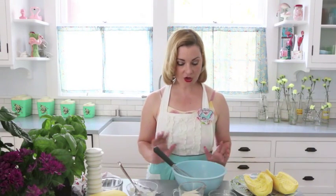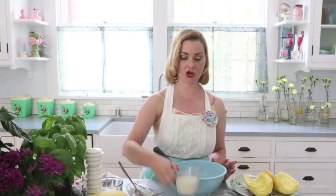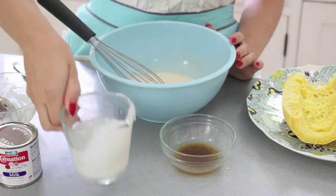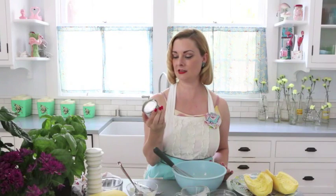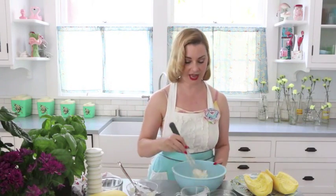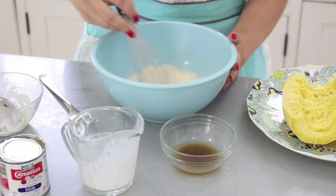To that we are going to add the aforementioned evaporated milk. It called for half a cup — this is slightly more than half a cup because this can is five fluid ounces and I just didn't feel like throwing the little bit that was left away.